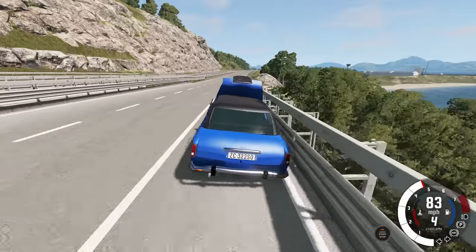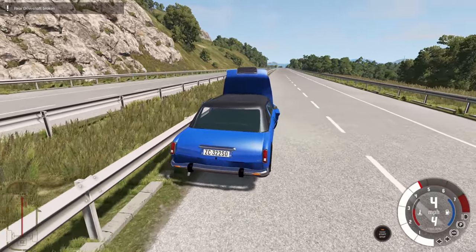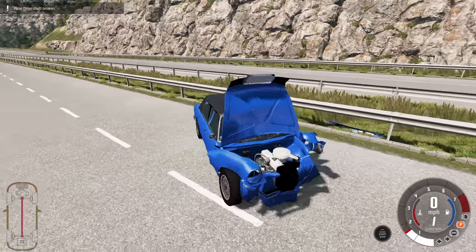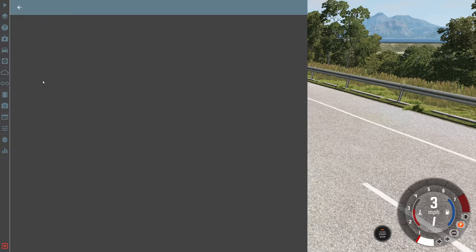The hood flew open so I can't see where I'm going, and I'm just going to keep crashing. The rear driveshaft is broken so we are finished. Here is the damage - most of it is focused on the front of the vehicle because everything else is mostly intact.